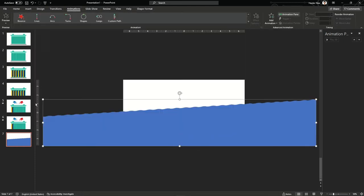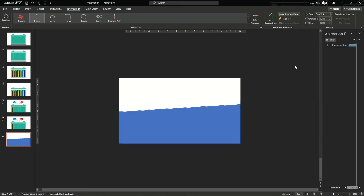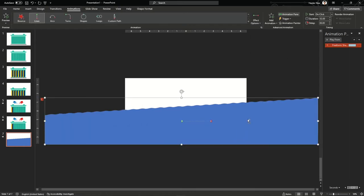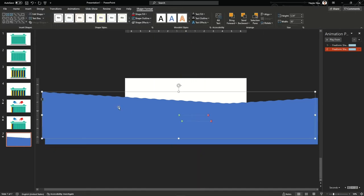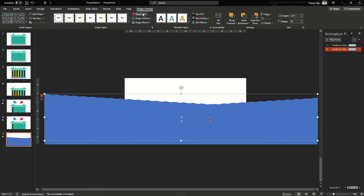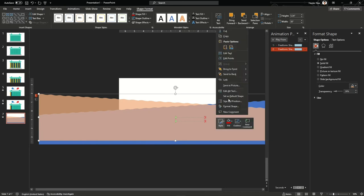Go to the animation pane and add a line animation, this time from the right side. Notice that when the animation plays, the extra part outside the slide does not appear. Now I'll copy the same shape, rotate it, and give it a different color so they look like a wave with a different perspective.